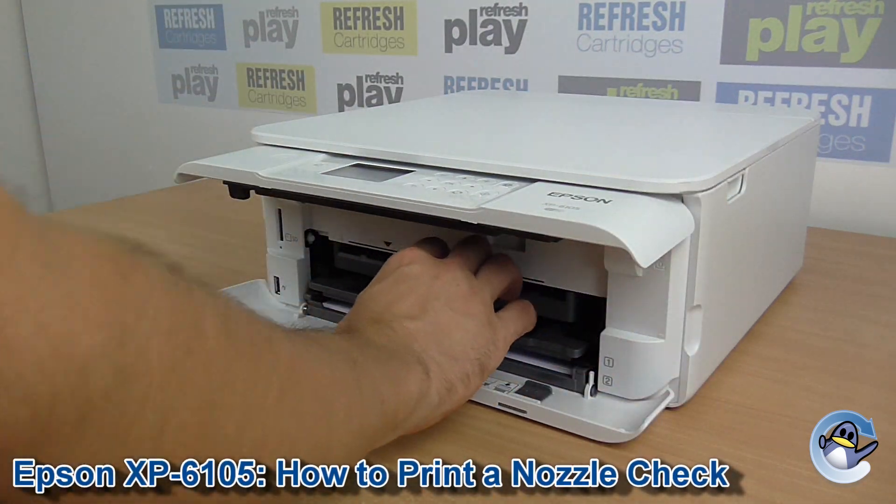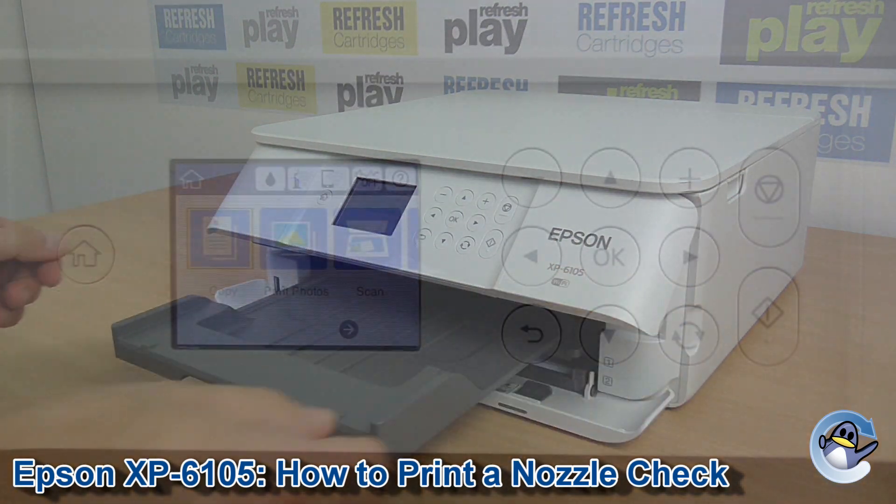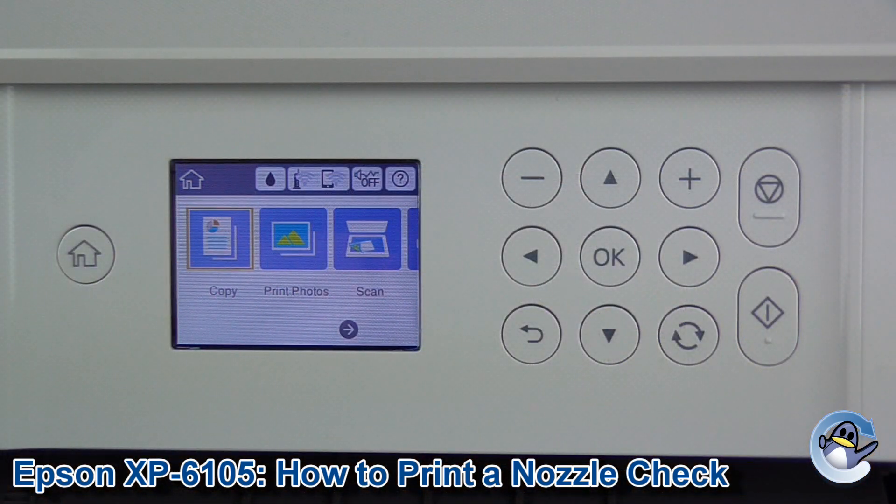Hi there, today I'm going to show you how to do a nozzle check pattern on an Epson XP6105. This process is a great way of troubleshooting print quality issues on your printer, and it only takes a couple of minutes and is well worth the time as a first step in my opinion.